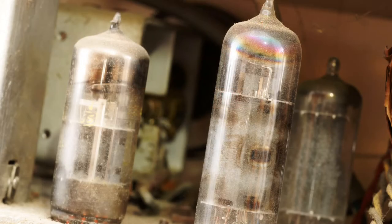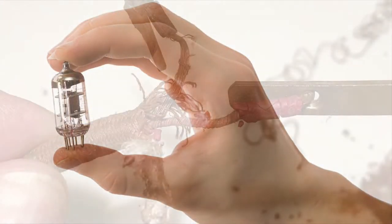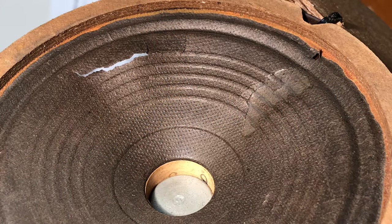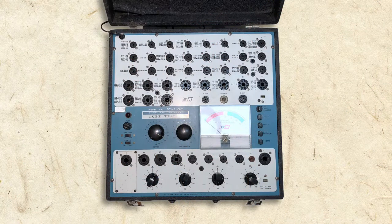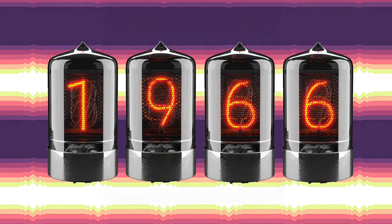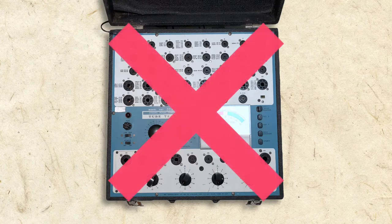Many believe that vacuum tubes easily fail and that to get an old radio working again, one simply has to replace the tubes. The truth, though, is that there are many common failure points in antique radios, but decades-old vacuum tubes are often in perfectly good working order. Tubes can be tested with a tube tester, but unfortunately mine couldn't test three of the five tubes. It's from 1966, so it lacks the ability to test some of the oldest tubes, and by 1966 many radios no longer used tubes at all.